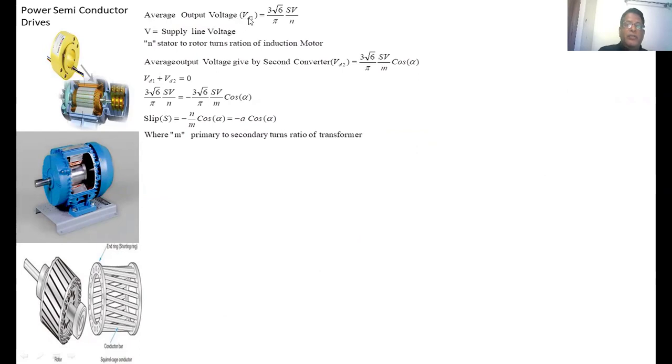The average output voltage from the diode rectifier is VD1 = (3√6 / π) × S × V / N, where S is the slip of the induction motor, V is the line voltage, and N is the turns ratio between stator and rotor. The average output voltage from the second converter is VD2 = (3√6 / π) × (V / M) × cos(alpha), where M is the turns ratio of the transformer at the second converter. Substituting the expressions for VD1 and VD2 into VD1 = −VD2 gives the slip expression: S = −(N / M) × cos(alpha).